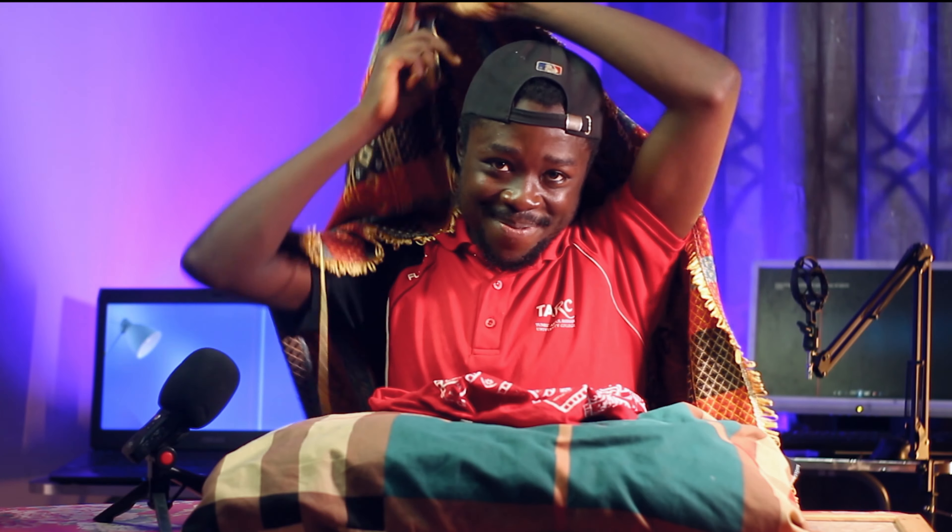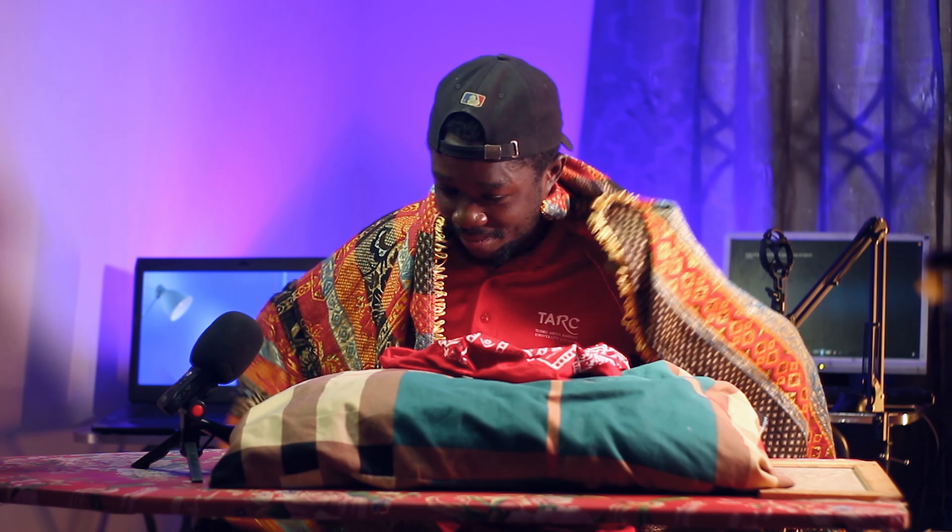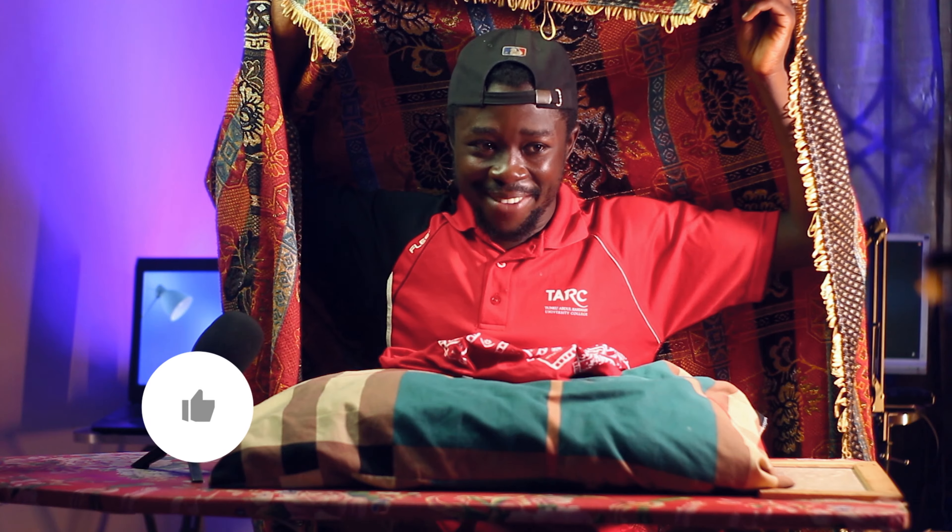And guys, this can be very weird. All right. Okay. See you after the recording.